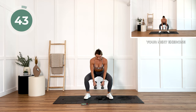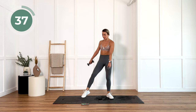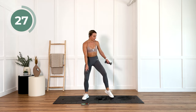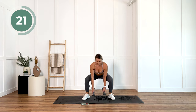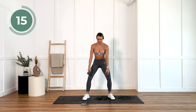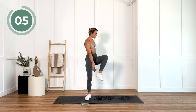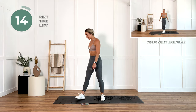Now put those dumbbells down. We're going to squat, ankle tap. 20 seconds. I know this is difficult, but you've got it. Take that rest. Put those weights down.